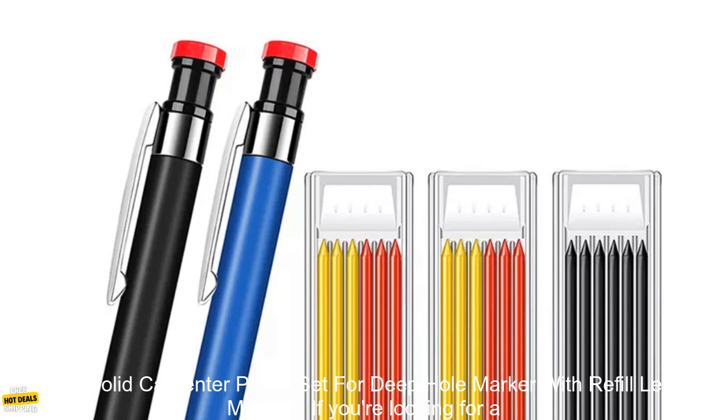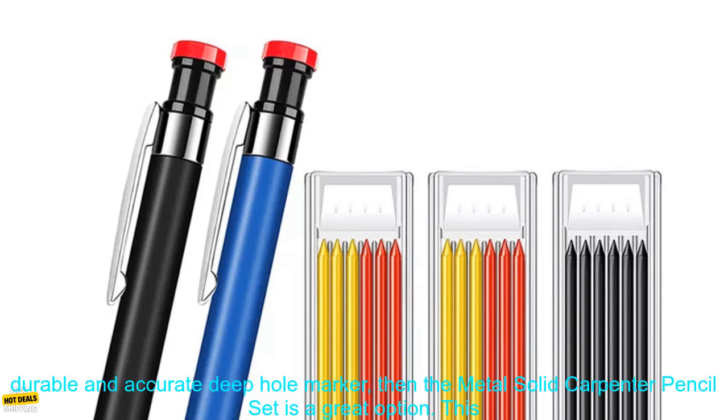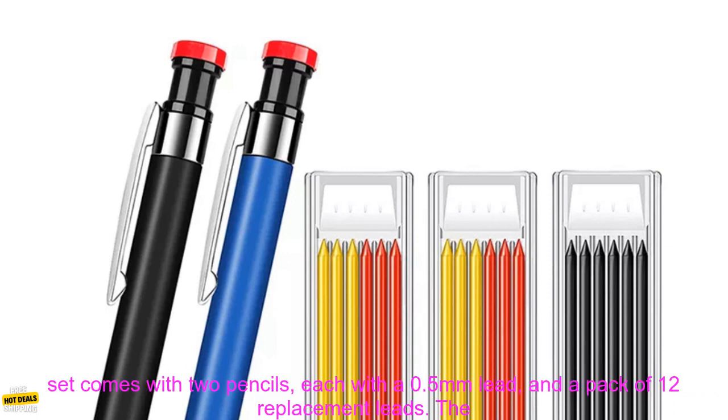Metal Solid Carpenter Pencil Set for Deep Hole Marker with Refill Leads Marking. If you're looking for a durable and accurate deep hole marker, then the Metal Solid Carpenter Pencil Set is a great option. This set comes with two pencils, each with a 0.5mm lead, and a pack of 12 replacement leads.